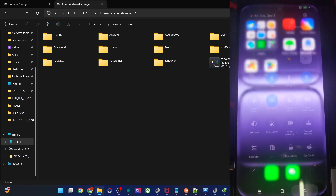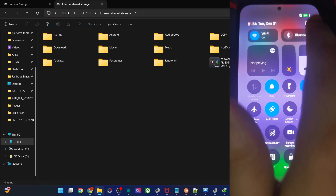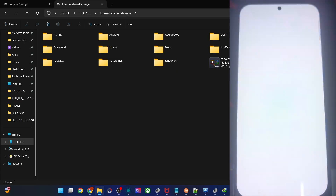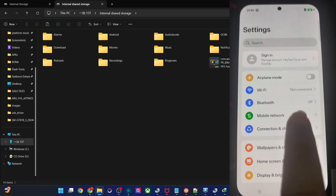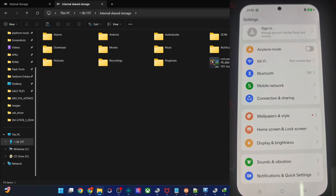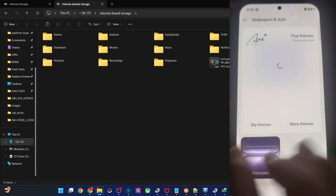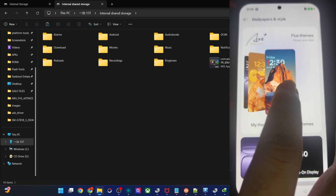Looking at the notification panel, there is a split view with notifications on the left and Quick Settings on the right. USB debugging is already enabled. In the settings, you can explore Mobile Network, Connection and Sharing, and theming options like Flux themes or custom themes.